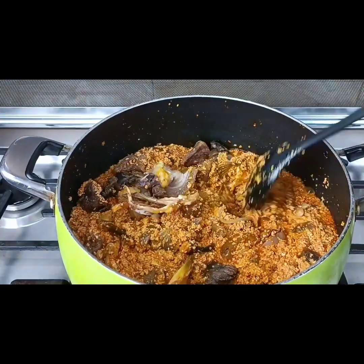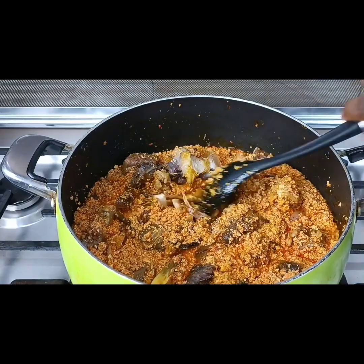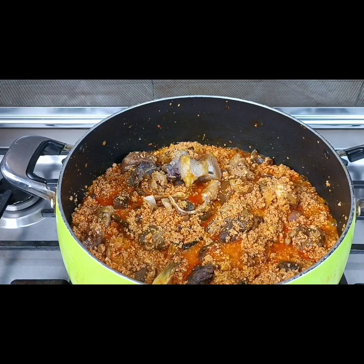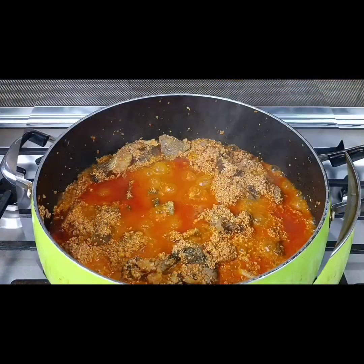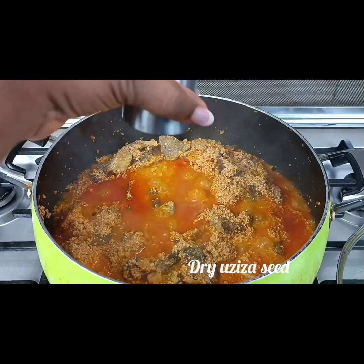Did you know that egusi seeds are rich in vitamin A, which is crucial for forming and maintaining healthy bones? Egusi soup is also high in vitamin B1 and B2, which are both important for growth and the production of red blood cells.